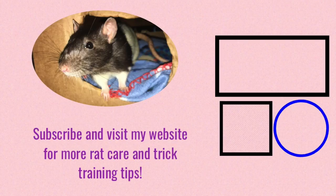That's really all I have for you in this video and I hope you enjoyed this review. If you'd like more rat care tips or rat trick training tips, feel free to visit my website at www.rattricks.weebly.com — link in the description. I hope you have a wonderful day and hope to see you next time. Bye!